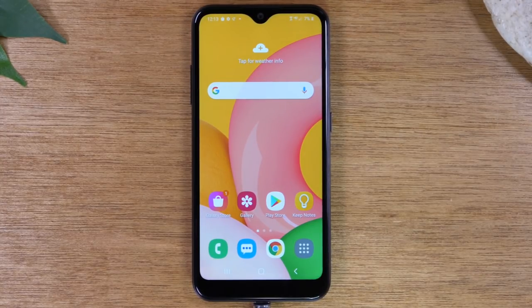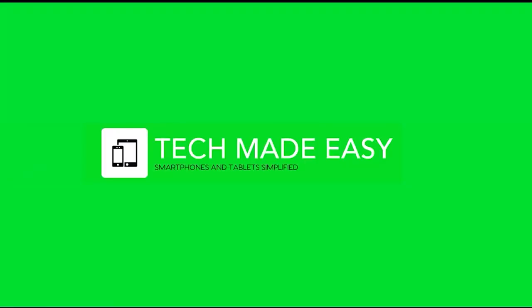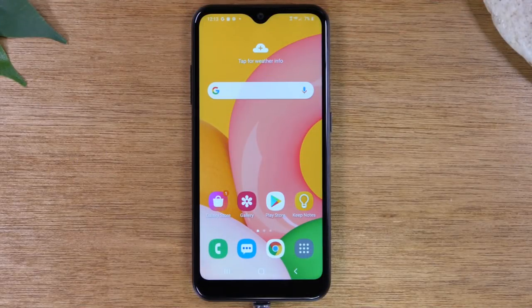In this video, we're going over how to use the Samsung Galaxy A01 for beginners. Hey everyone, thank you for joining us today. If you want to stay up to date on all the mobile technology coming out and learn cool tips, tricks, and hidden features, make sure you hit that subscribe button down below and tap the bell to turn on post notifications so you can be alerted every time we post new videos.